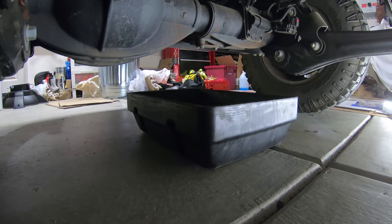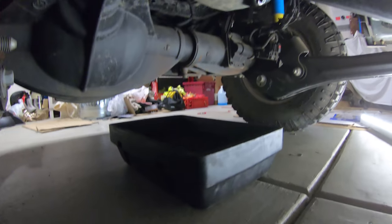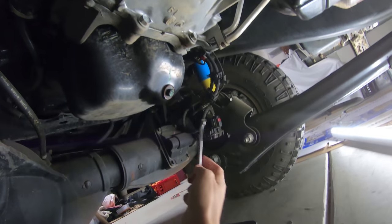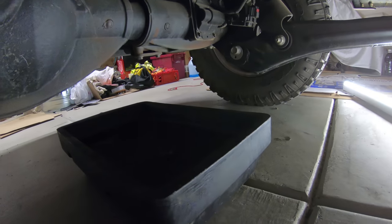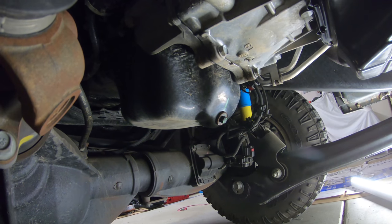Make sure you've got your oil pan positioned. What we're going to be looking for is right there, and you're just going to go ahead and take that off. Again, make sure your oil catch pan is positioned in a place where it will catch the oil as it pours out.